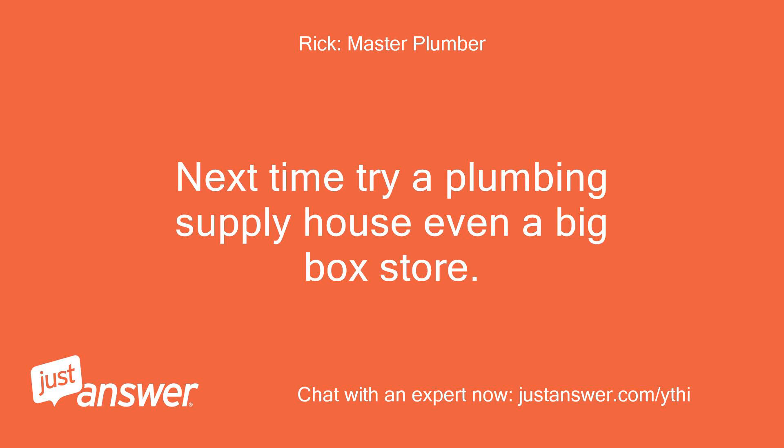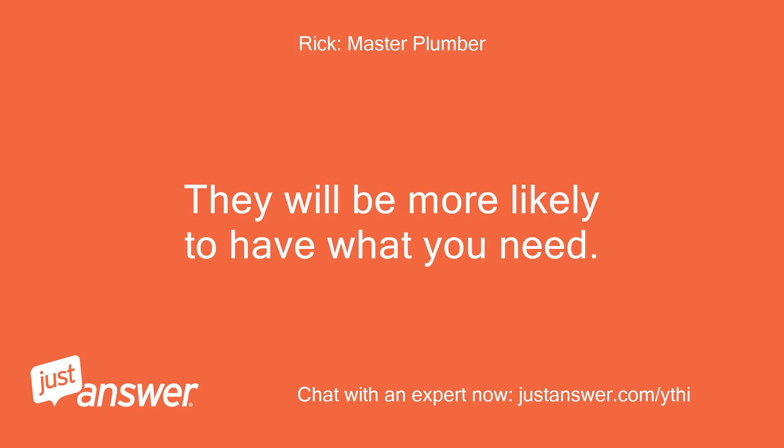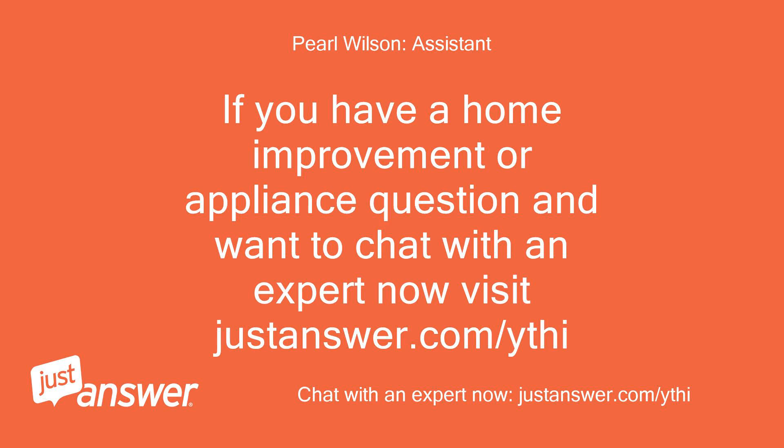Next time try a plumbing supply house or even a big box store — they will be more likely to have what you need. If you have a home improvement or appliance question and want to chat with an expert now, visit justanswer.com.